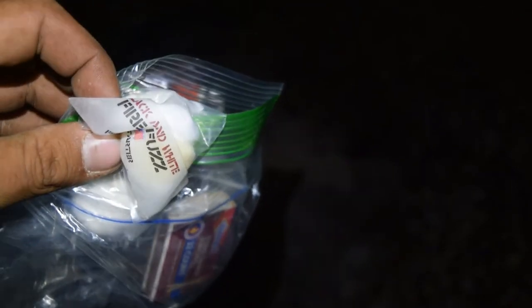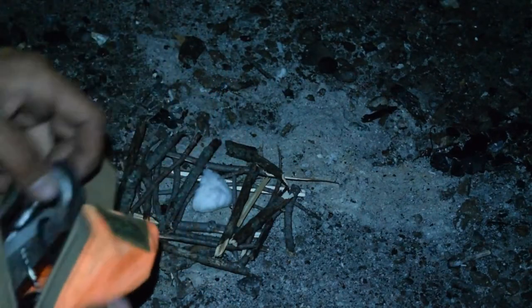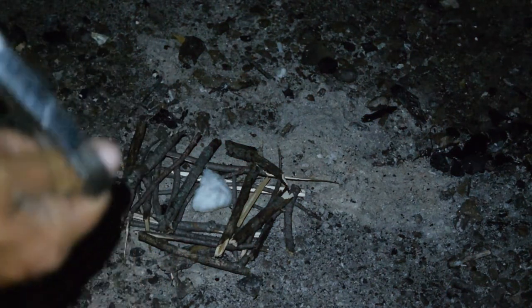Today I'm going to be using one of these little small Black and White Firefuzz. I'm using my Hidden Woodman Possible Pouch, of course. And let's see — what method do we use today? Do some flint and steel? Or a ferro rod. Let's do a ferro rod.